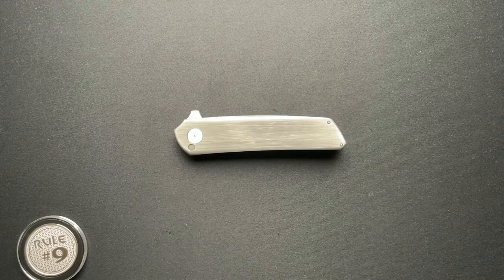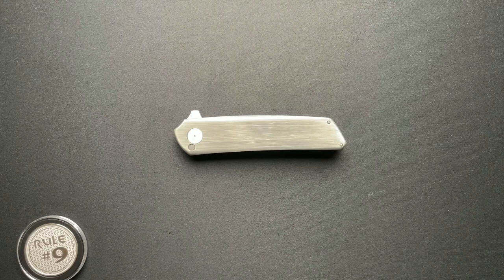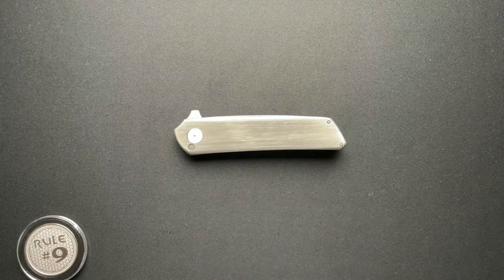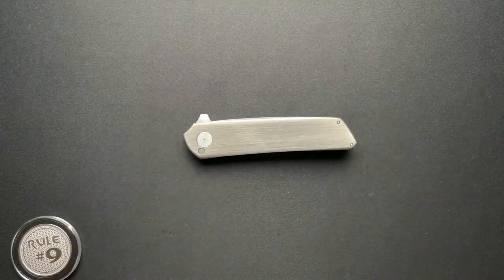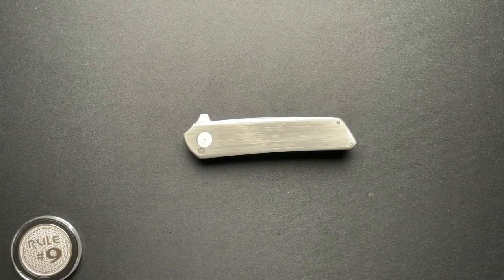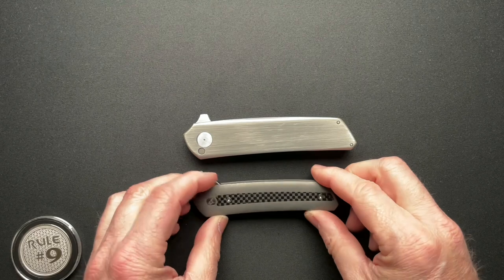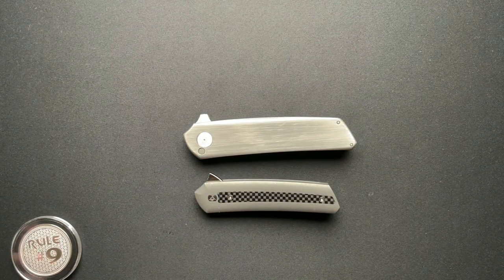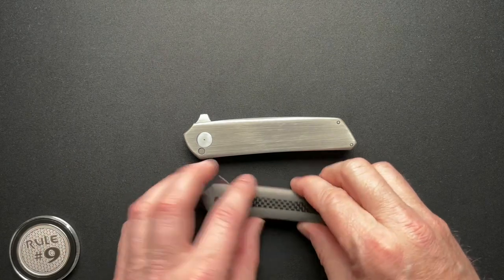Here is a knife that I own that I have gotten a lot of questions about. I did an unboxing and got a few questions. I've posted on Instagram quite a bit lately and on Facebook, and I get a lot of questions about this one because it's not widely known. This is a Sharknivco Ryu. It's a full-size Ryu — different than the Pocket Ryu that I have, which is being offered by Honest EDC, and we can talk about that more towards the end.